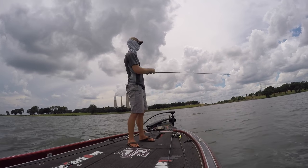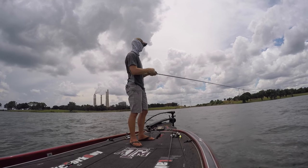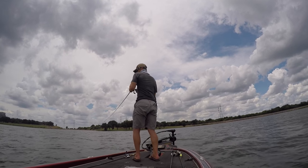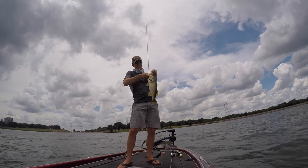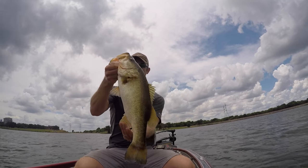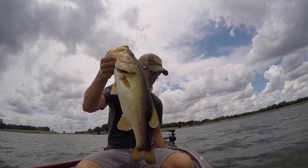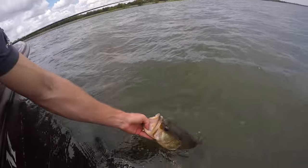I'm throwing this jig on a seven foot one fast action heavy power rod — this is a G. Loomis NRX right here. Hello, big girl! Got a beautiful, nice, yellow bass. Not sure — it looks like it's been eating Cheetos or something. Still smells like a bass though. Caught it on that jig, man. They like that mop jig — that's awesome.